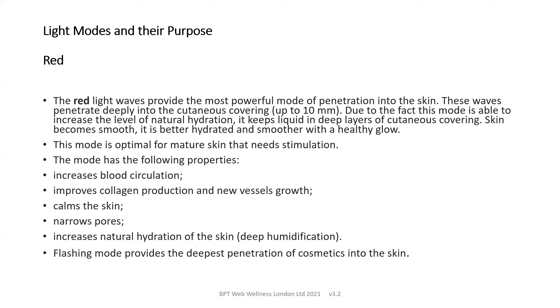The red light waves provide the deepest penetration into the skin — up to 10 millimetres. This aids the level of natural hydration by keeping liquid in the deep layers of the skin, smoothing the skin and giving it a healthy glow. This is good for mature skin that needs stimulation, as the light waves increase blood circulation and improve collagen production and new vessel growth. The skin is calmed, pores are narrowed, deep humidification is enabled, and the flashing mode provides the deepest penetration of cosmetics into the skin.